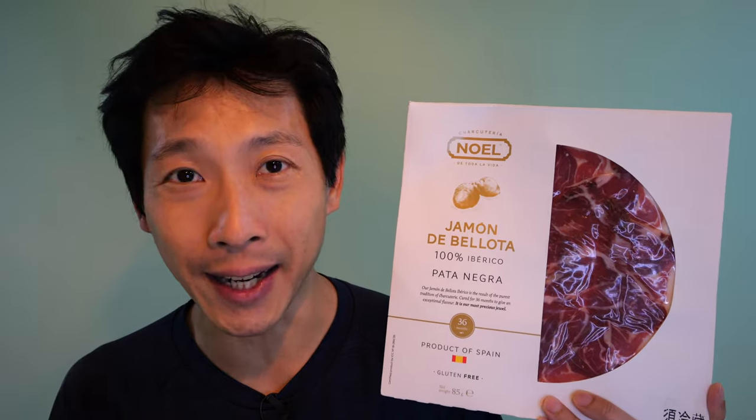How's it going everybody? This is B2Bush. Today I'm going to try some Spanish ham and describe to you what it tastes like.